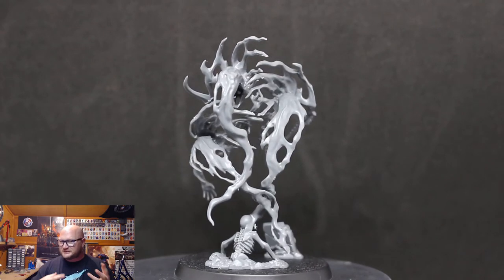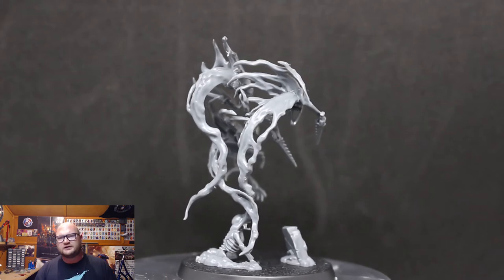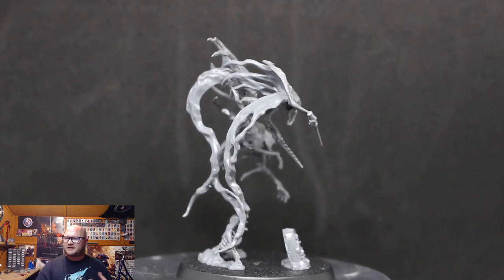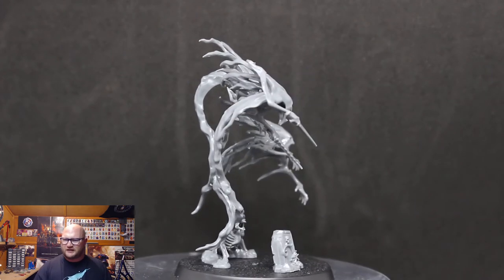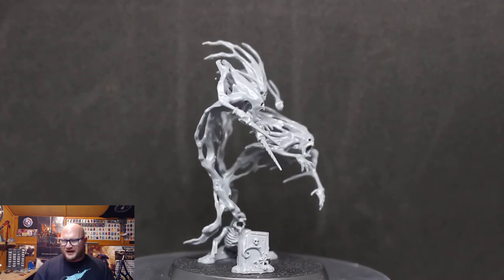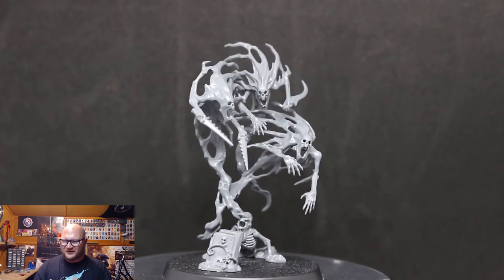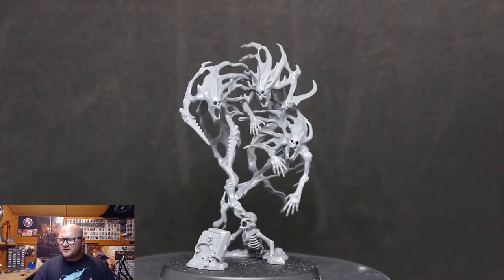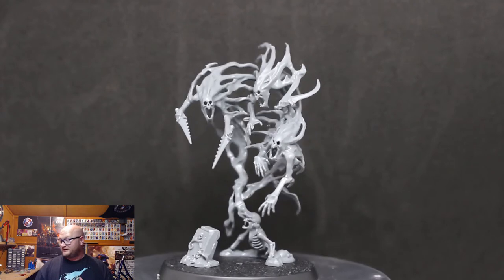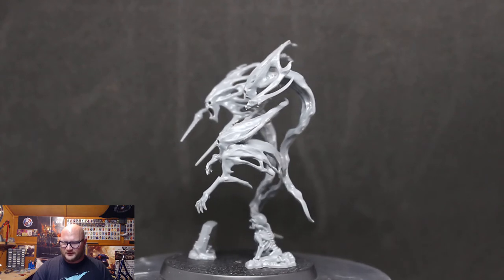They really are nice models once they're finished — the spirits coming up out of the skeleton is amazing. These models have been out for a short number of years but I never really gave them a proper look before. I feel a bit bad now saying how difficult they are to put together, because when I look at them built they're really nice. I just really hope we don't get any more Spirit Hosts in this magazine.